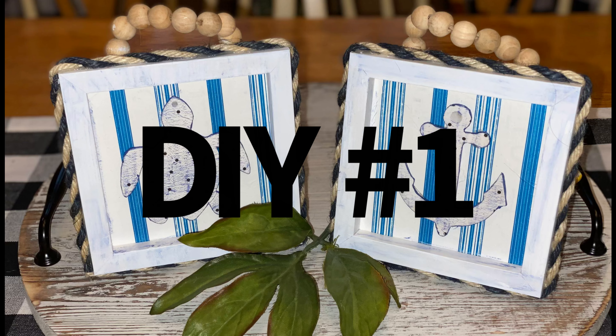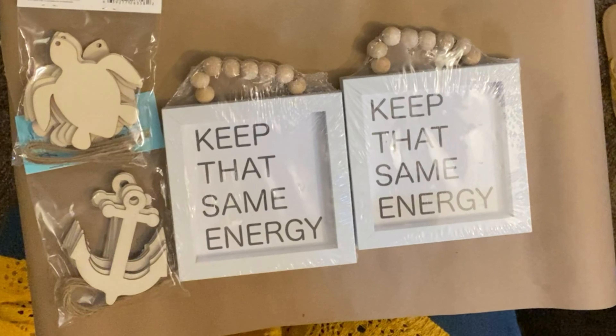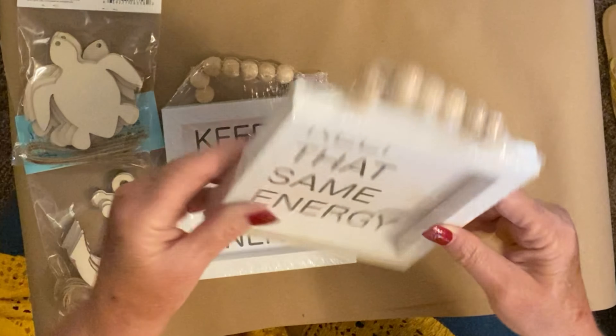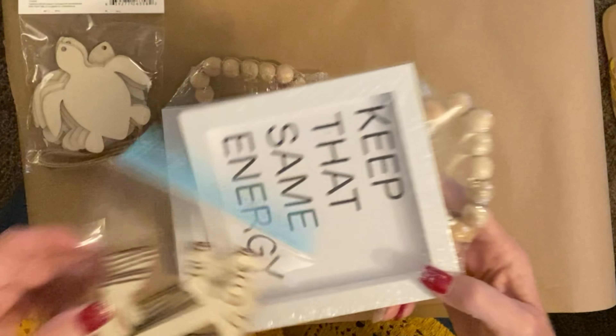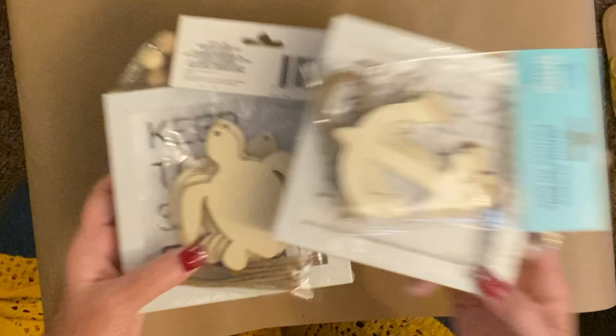This is DIY number one. These are the most adorable little pictures that you can get from the Dollar Tree. When you get them, they already have that little beaded hanger on them. This is what they look like. And then I also chose the little turtle and anchor ornaments to put on top of them.